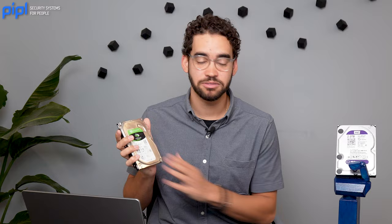So which one do you choose? Well, the PC drive is less expensive and the surveillance drive is more expensive. Maybe you always stop at that detail, so let's get a little bit deeper into why you should pay a little bit more for the surveillance hard drive.